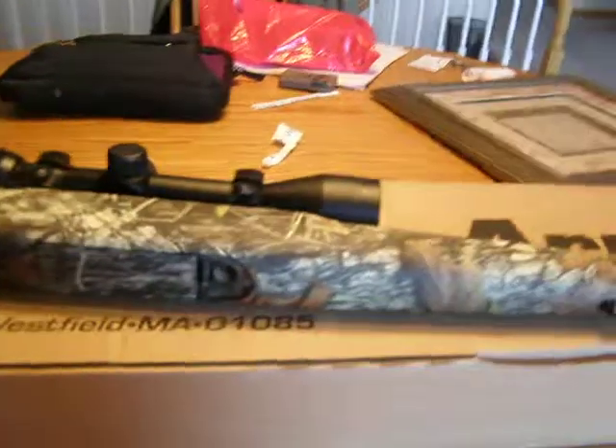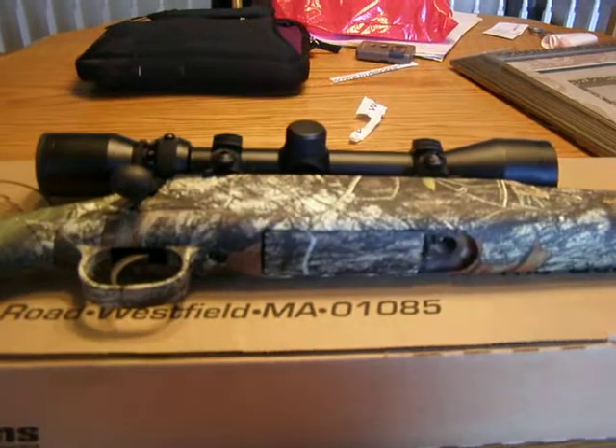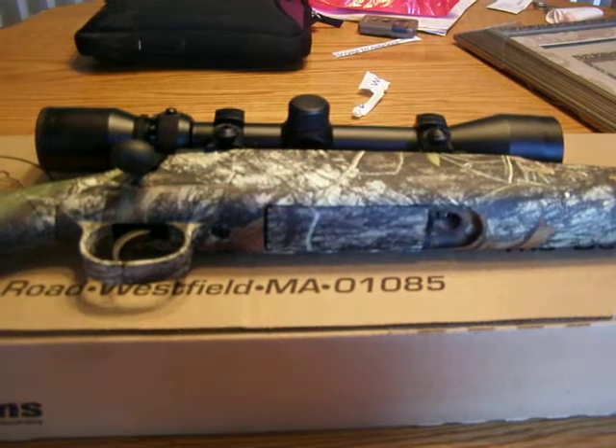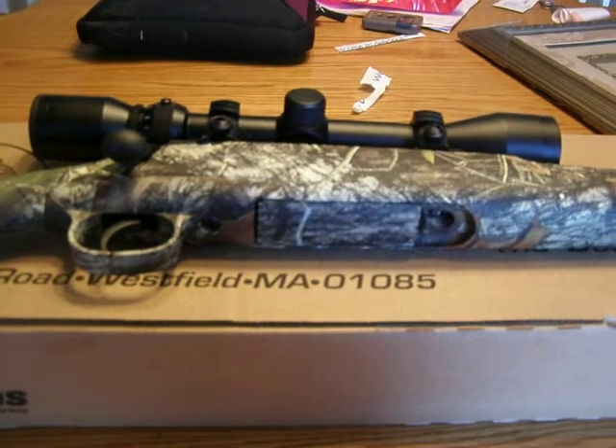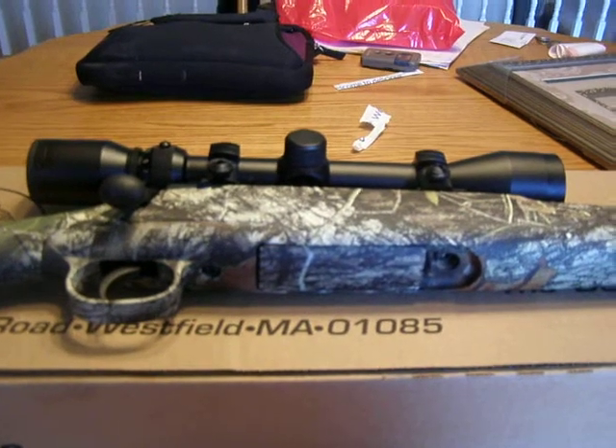Tomorrow I might make a video of me shooting it because I'm going out to the range. I don't know if I'm going to bring the camera for sure, but if I do, there'll be a video up tomorrow. Look for that if it's up there.